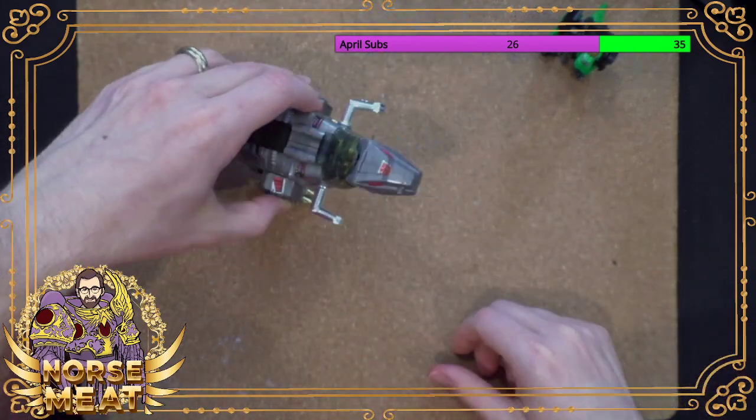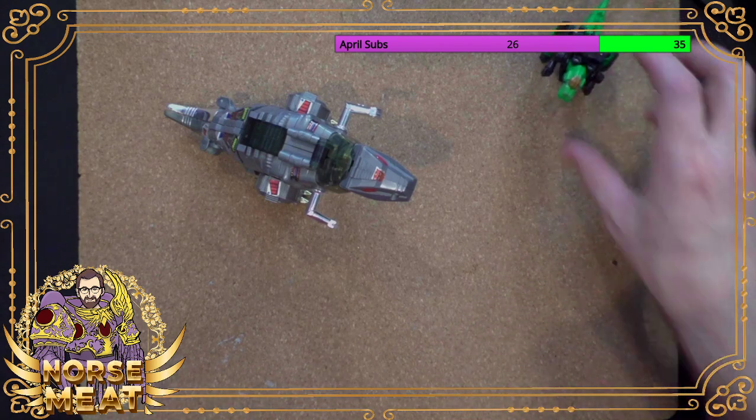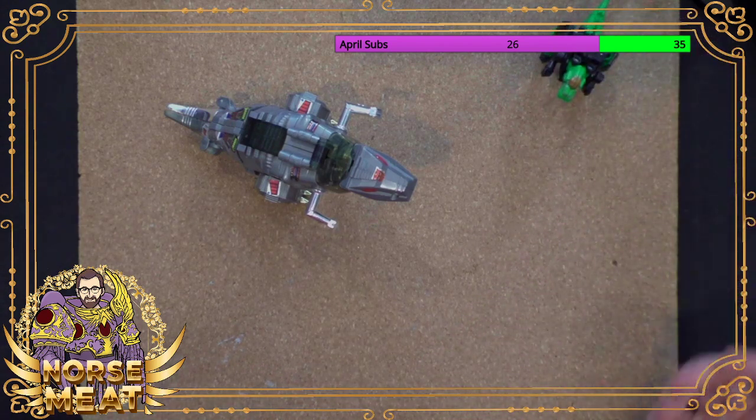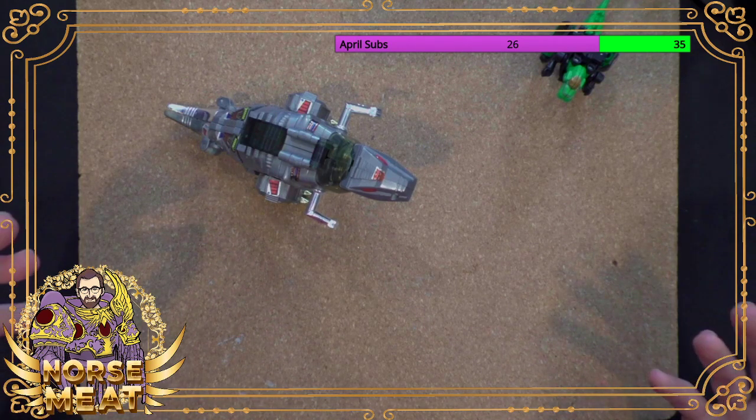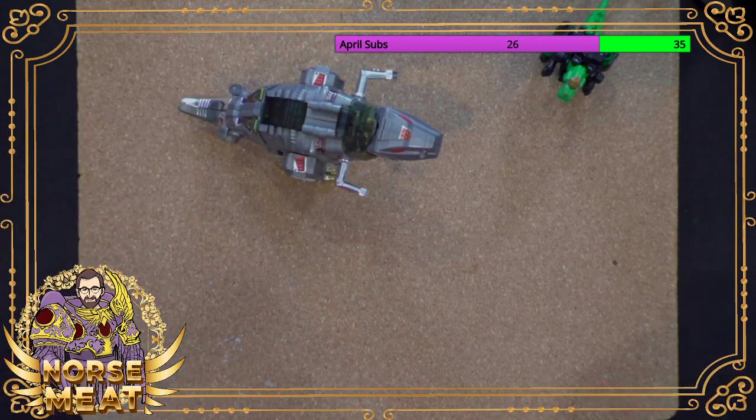Grimlock — I love Grimlock. Great character, silly character at times, of course. They've done a lot of really cool stuff with Grimlock in the comic books over the years. I can talk about this at length some other time. I've got a pretty big collection of Grimlock toys and I wasn't able to grab them all down for today, but maybe one day I will.